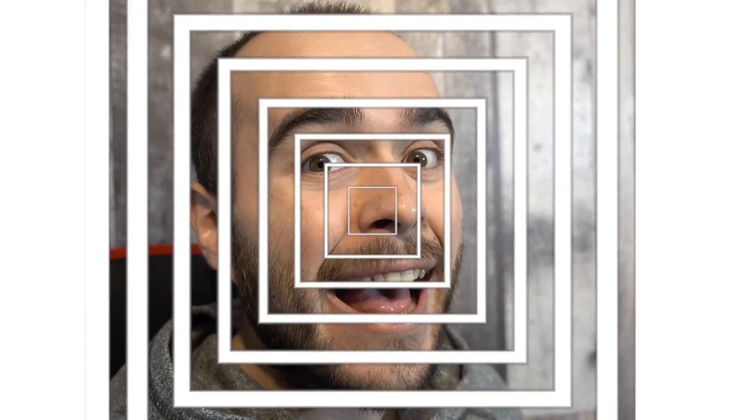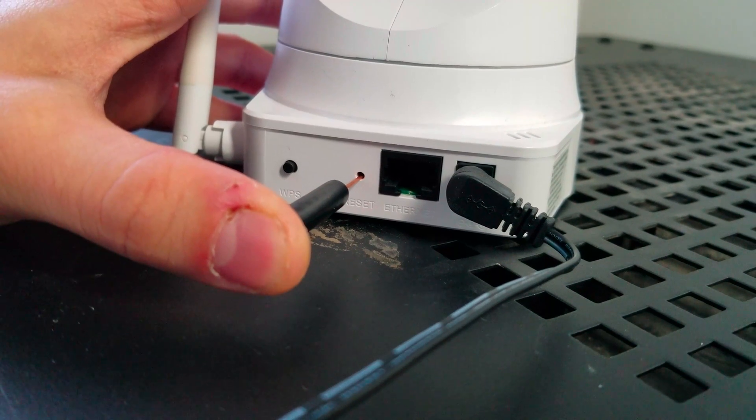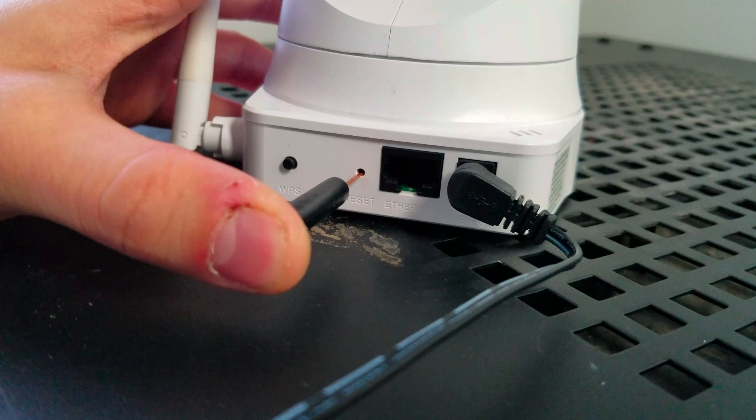How to factory reset a D-Link IP camera. You don't need to unplug anything. Simply press and hold the reset button on the back for 15 seconds.